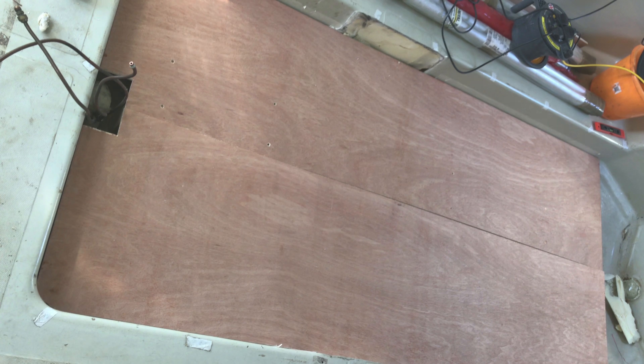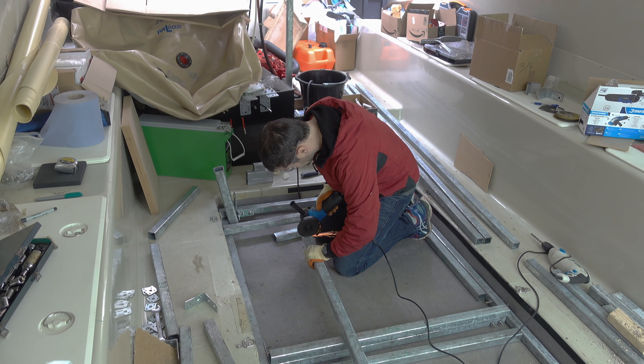I first built a supporting floor with LD40 foam and wooden battens, then a treated plywood surface with a waterproof lining on top.